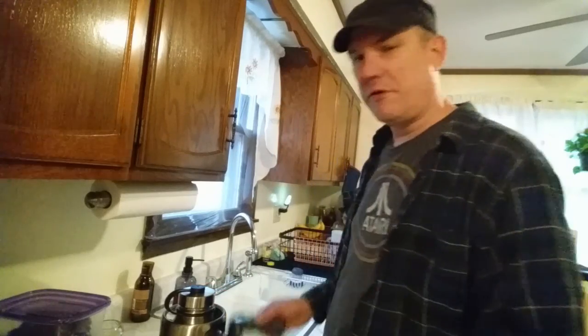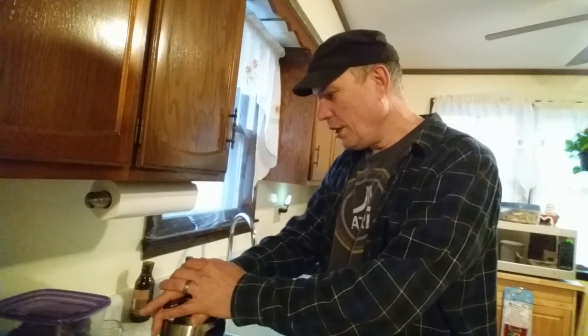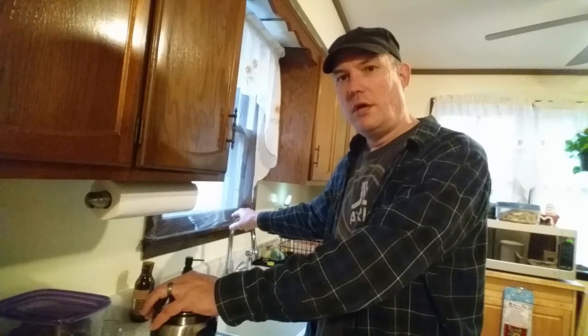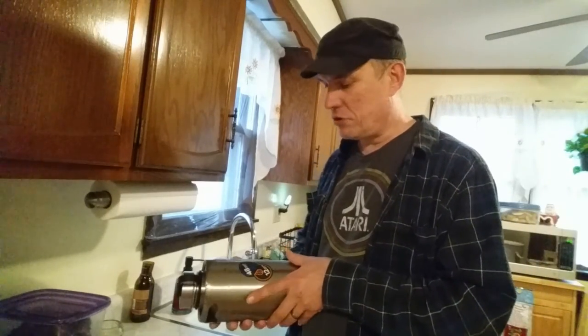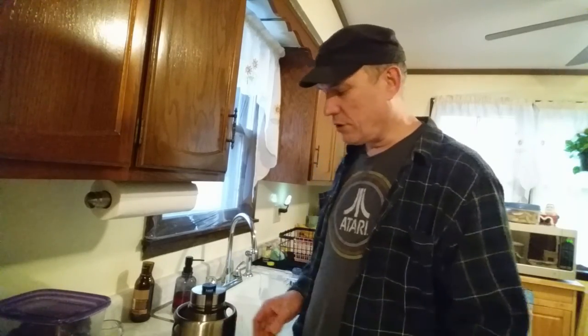I have a thermometer here. I'm going to put some water in here with a couple cubes of ice, take the temperature reading, let the water run a little while to get cold, fill it up, and take the temperature. I'll put some ice in there to make it cooler and see how much it warms up over time.